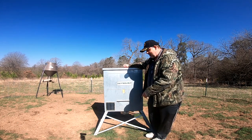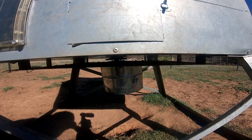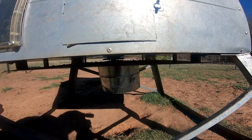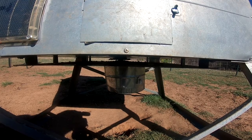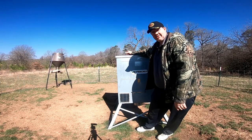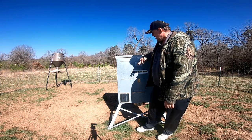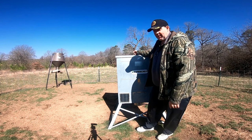Before that, I want to show you the main reason that we use this feeder. That varmint guard on the bottom — that's one of the main reasons we like to use this feeder. You don't have to feed a bunch of raccoons because they can't get their paws in there to use it. Something else is that you can walk straight up to it and fill it, no problem.